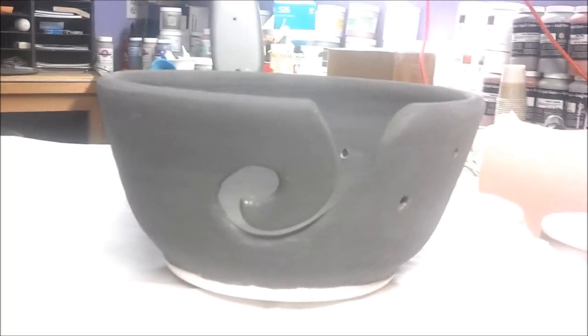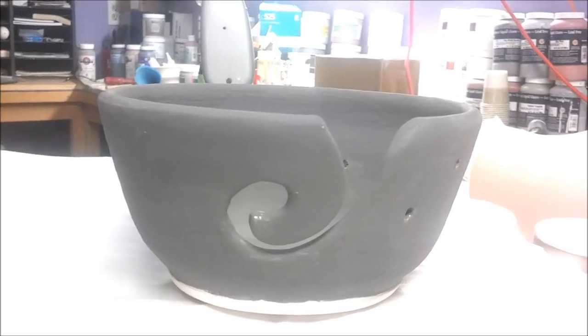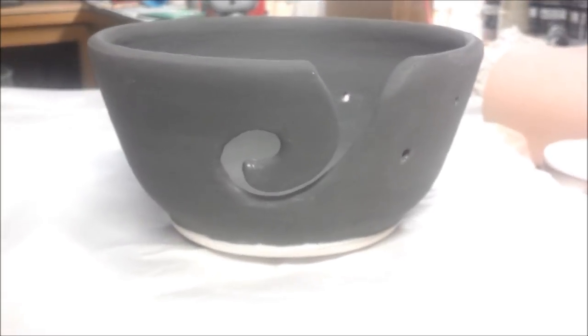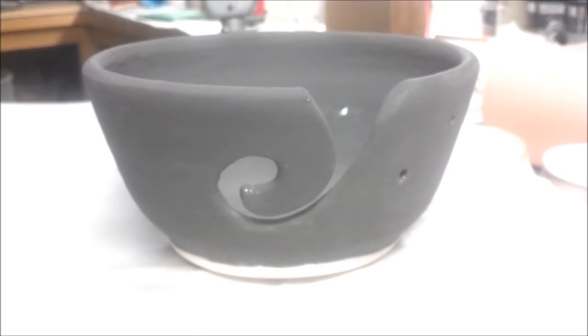Here is another yarn bowl I'm replacing. I had a bad accident in transit when shipping it to the customer, so I had to redo it. This yarn bowl has two coats of Pam's Blue over two coats of Peacock.